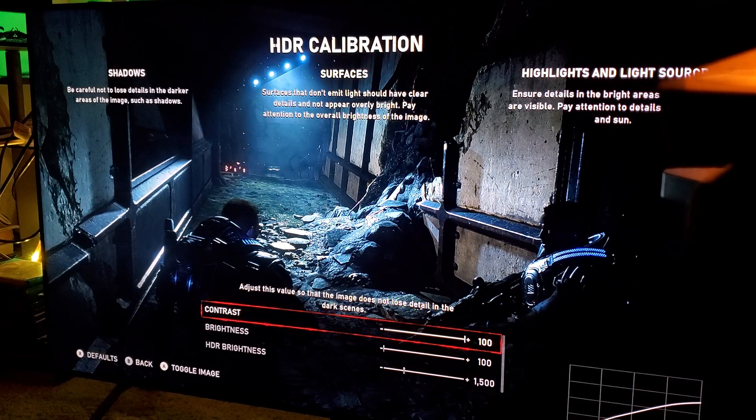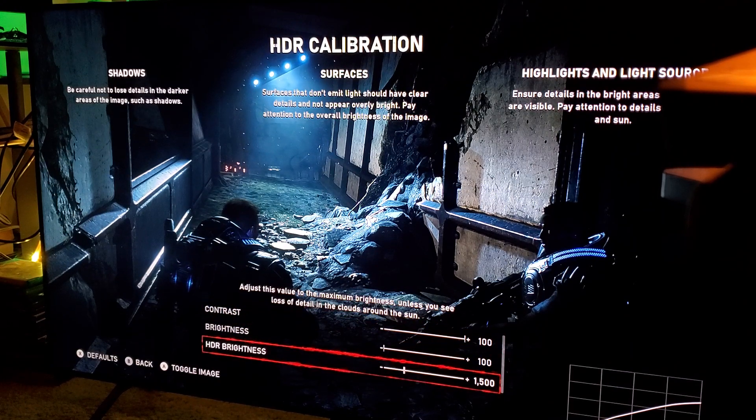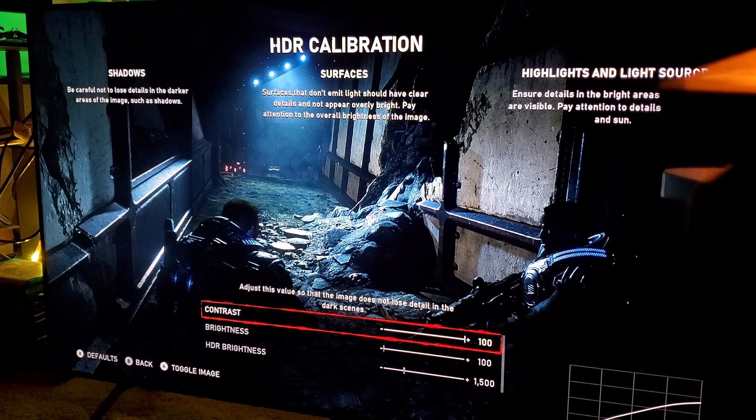Hey, what's up guys. On my previous video regarding the HDR calibration and HDR sliders for the Samsung Q8FN 55-inch Samsung QLED TV, I was reviewing it and I think I made a couple of mistakes. Number one, it was a mistake for me to move the contrast all the way to 50, because I keep forgetting that this is a QLED — it's not OLED — and I was kind of treating it as if it were OLED.